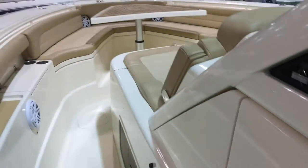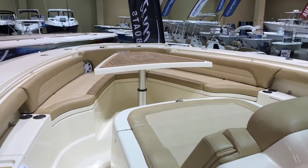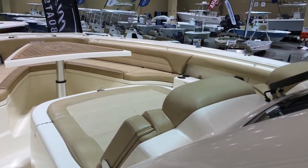This is a boat you really owe it to yourself to check out in person. Call Hall Marine to get a private tour of this particular boat, or visit Scout to see one in person. Again, this is the 420 LXF by Scout — give Hall Marine a call for more details or to set up your own private tour.